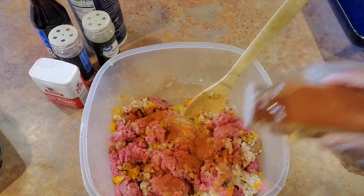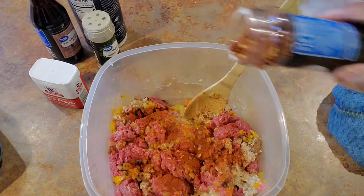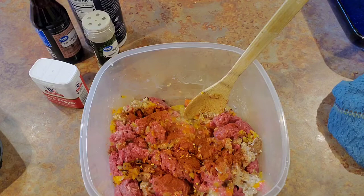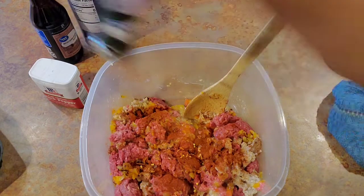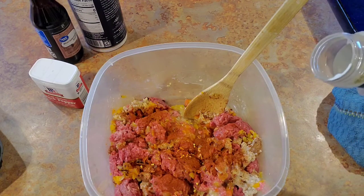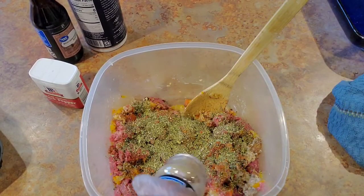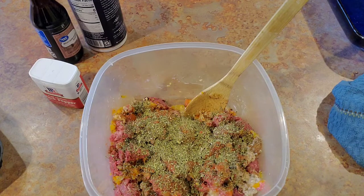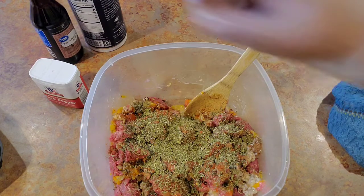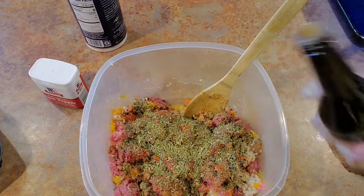About two tablespoons per pound of meat is what I generally say for the smoked paprika, but you can definitely do what you want. For these pepper flakes, I'm just going to hit it one good time — y'all know I like a little spice in my stuff. Then we're going to get some Italian seasoning. This is the seasoning I want to be most pronounced in my meatloaf — about four tablespoons total, two tablespoons per pound. I want that taste to really come through. Then I'm just going to dash it with some Worcestershire sauce — just a few dashes.